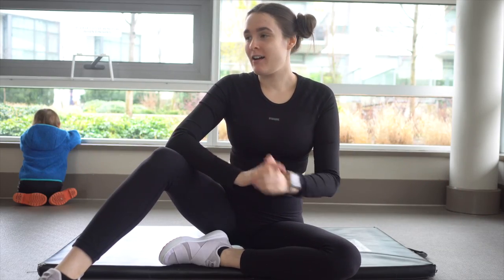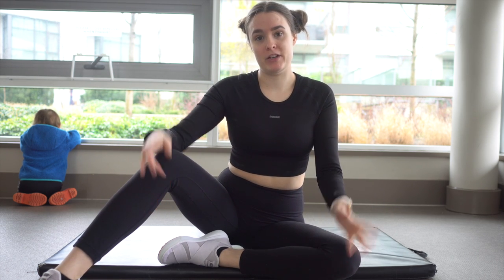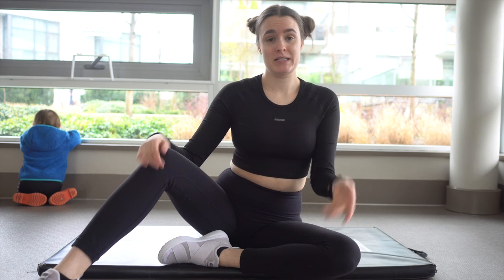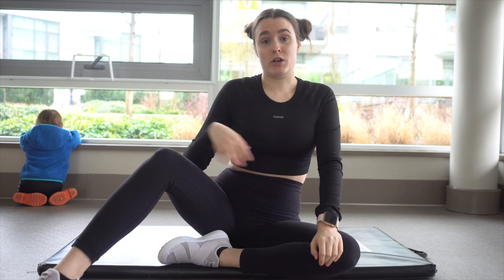Hey loves, welcome here. If you're new here, I'm Emily. Today we're going to be doing an at-home workout. I actually have a gym attached to my home, but this can easily be done with a yoga mat or on your carpet. It's really simple, really easy, and it's a really great way to start working out your abs.